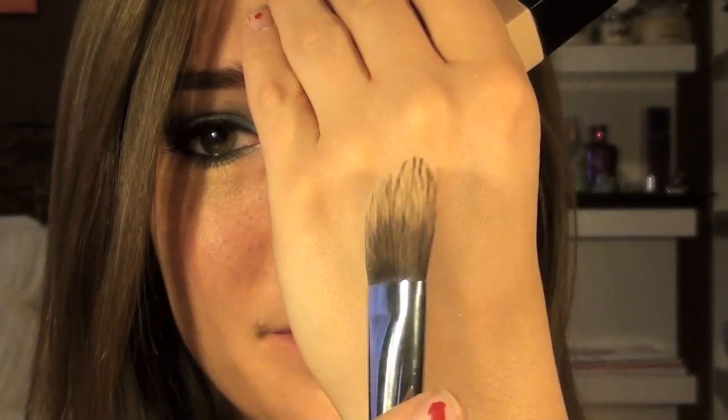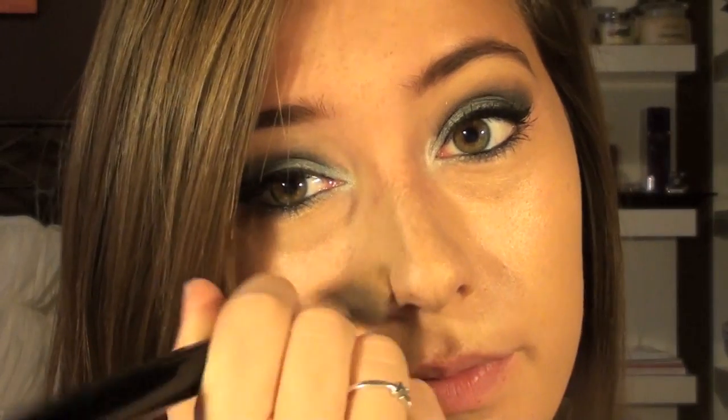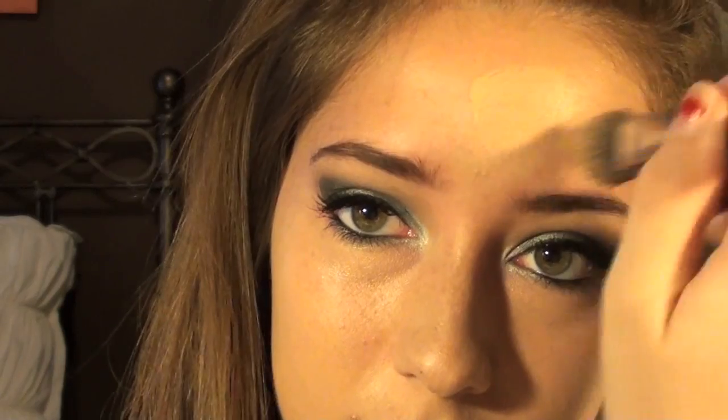Next, for the face, I'm taking my Chanel Vita Lumiere Aqua Foundation and applying it with my Sigma Foundation Brush. The reason I'm applying foundation after my eyeshadow is because it is super super glittery — I didn't want fallout on my face and have to redo everything. I'm lightly applying this in strokes all over my face. Side note: this foundation is also great for winter because it gives a light dewy finish and doesn't dry you out, which is perfect for the winter months.